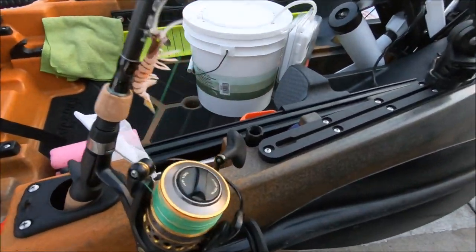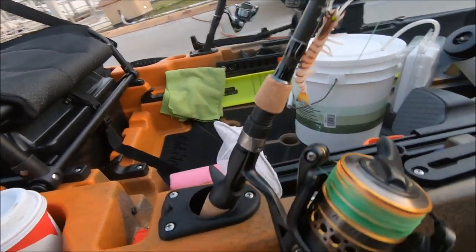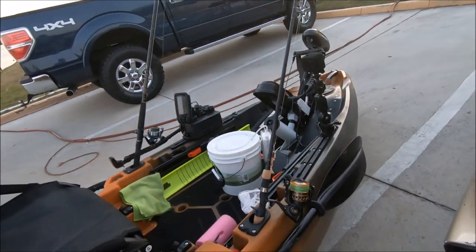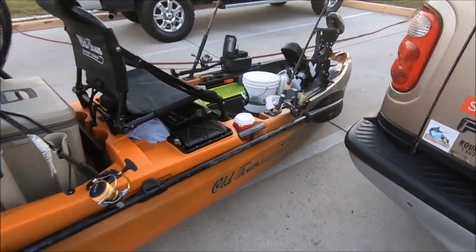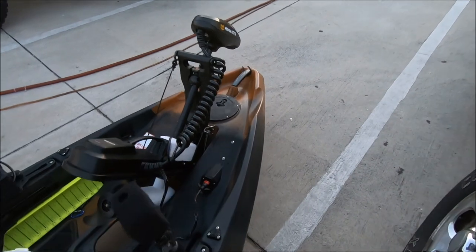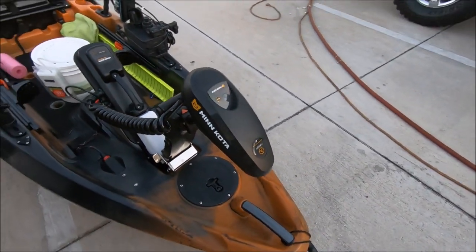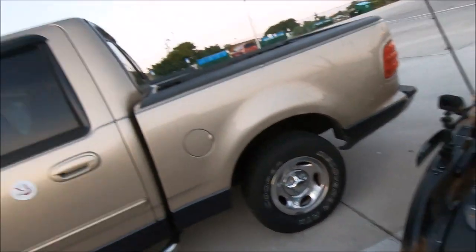I'm gonna try the Voodoo shrimp as well, so we're all going Voodoo today. And that's paired with the Battle 2 4000. Got the Old Town Sportsman Autopilot 120 powered by Minkota — Spotlight Technology. That thing is a beast, guys. You could check my first video, that was my maiden voyage. I'm gonna go ahead and put it for you guys. It was an incredible journey. So many things that I learned.